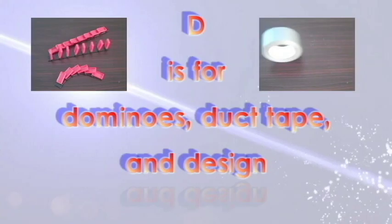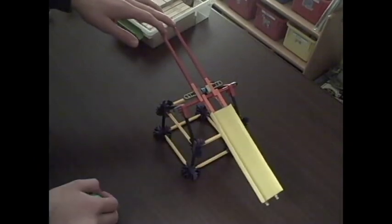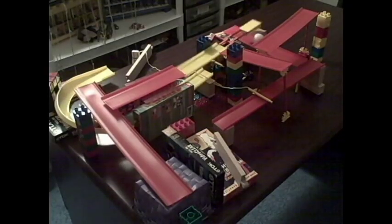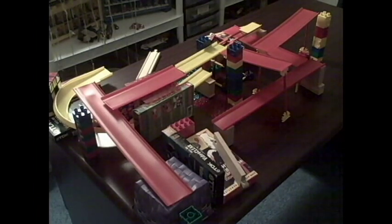D is for Dominoes, Duct Tape, and Design. The design is important when making a Rube Goldberg machine, not only for each individual element, but for the machine as a whole. This does not even have to be a drawing — just a vague image in your head.